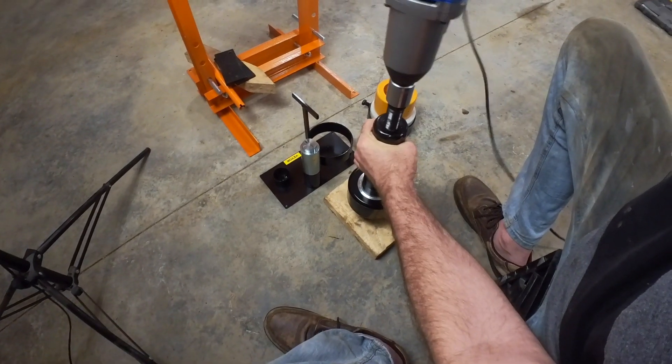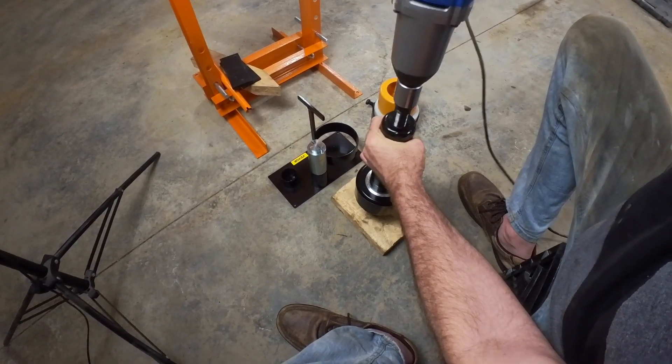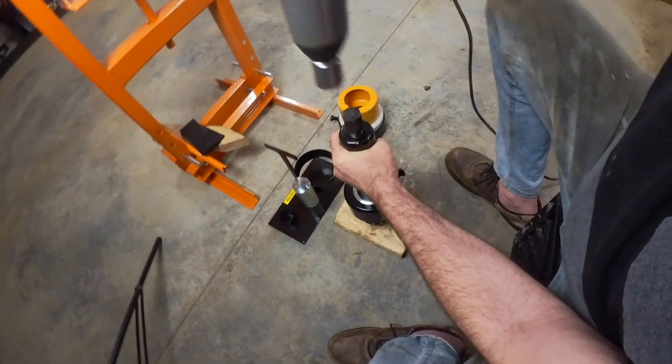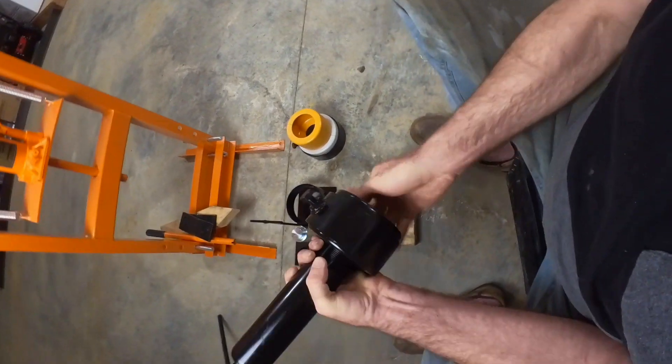Trying to go slow with the gun. So it did pull it off. Question is, did it pull it off without doing any damage?